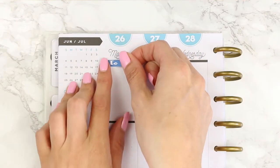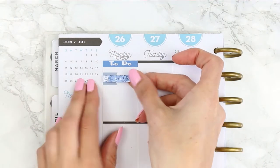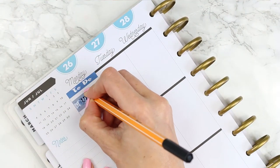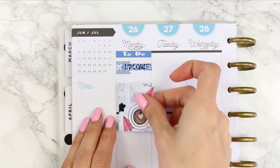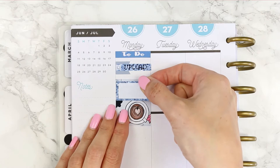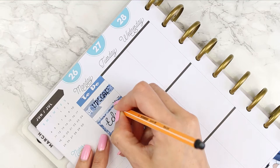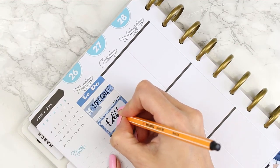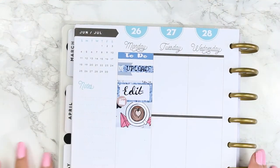Going in day by day, I took a dark blue to-do header, then took a page flag and turned it on its side, using a movie icon to mark what I wanted to upload — this plan with me. Next I put down my full box, which has a coffee cup and some paper aeroplanes — really cute. Then I stuck on a half box because I needed to edit a video. I recorded two videos last week so I didn't need to record this week, just edit. I also put a little film slate icon.